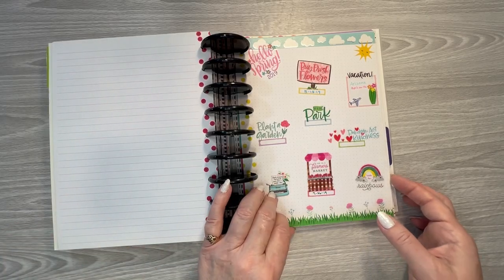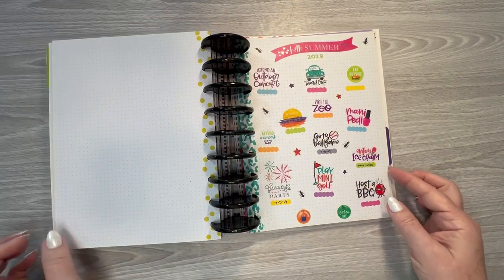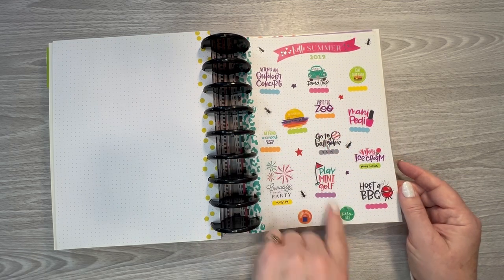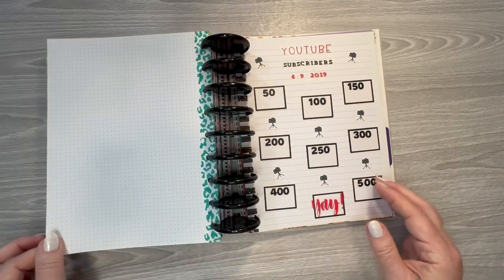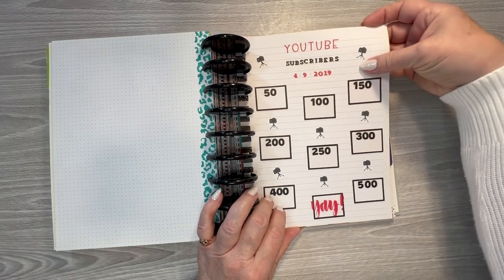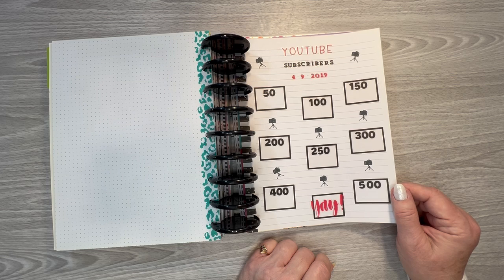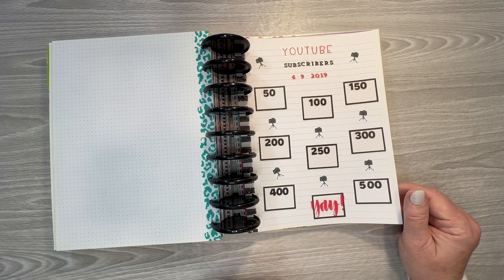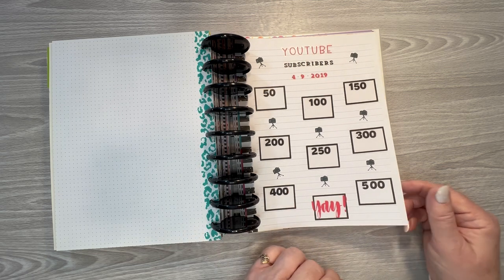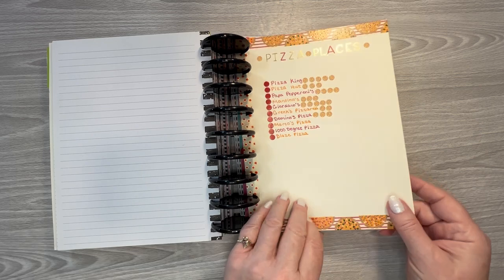And then my spring bucket list. You can see how my planning style has changed a little bit from then to now, but not a whole lot. And my summer bucket list — we didn't do very many of those things or I just didn't keep up with it. YouTube subscribers — I must have started my YouTube channel in April of 2019, then stopped when I moved in November of 2020, and started it back up again last year. I'm still only up to right around 400, so if it doesn't reach 500 by the end of the year, I really need to just stop. But we will see.